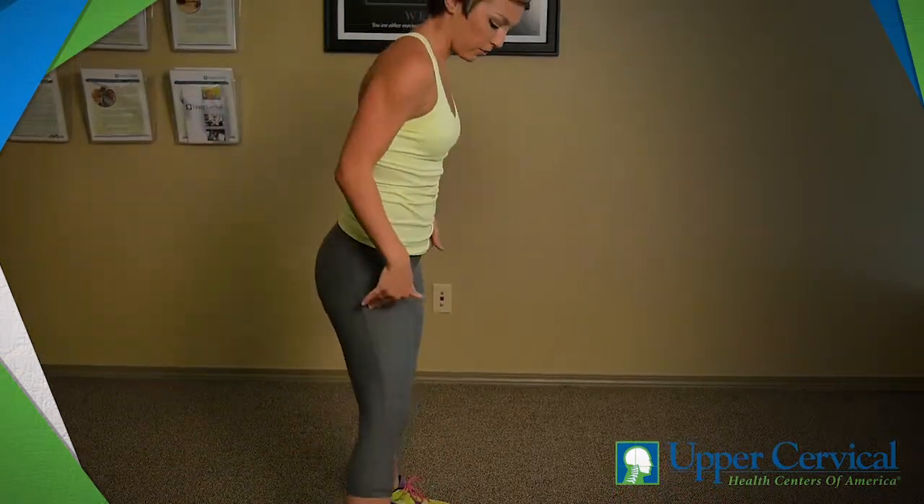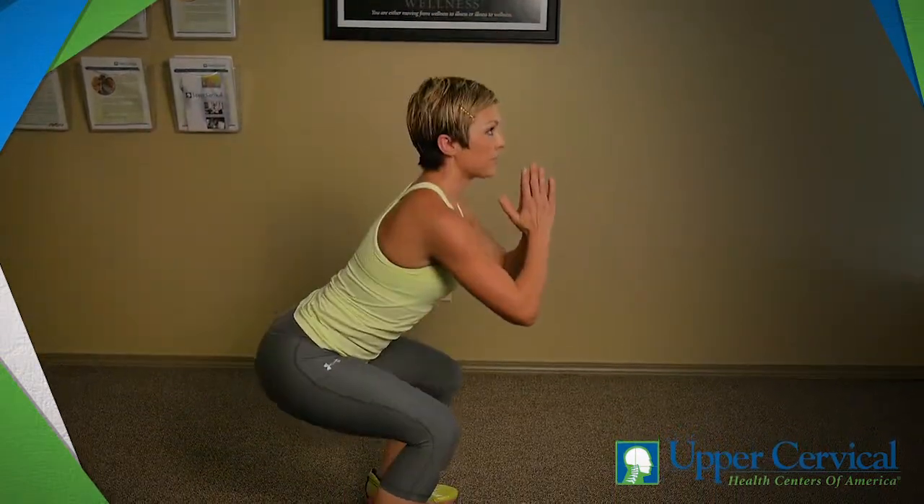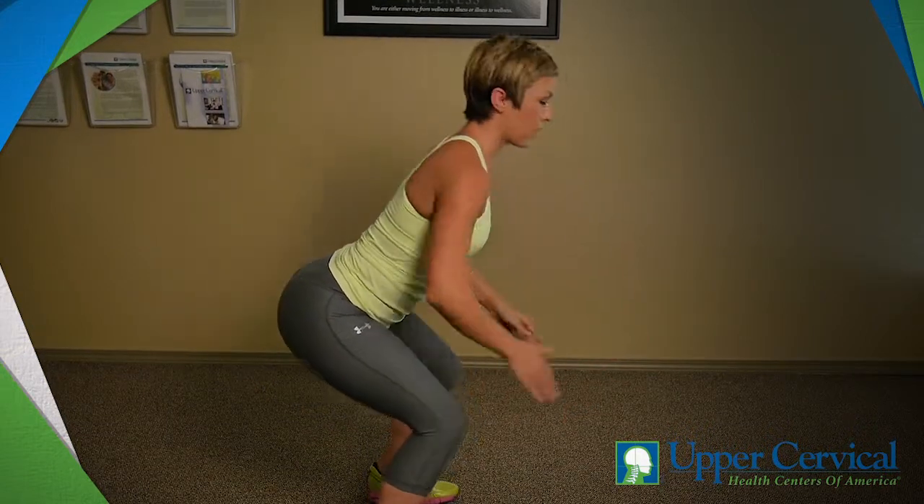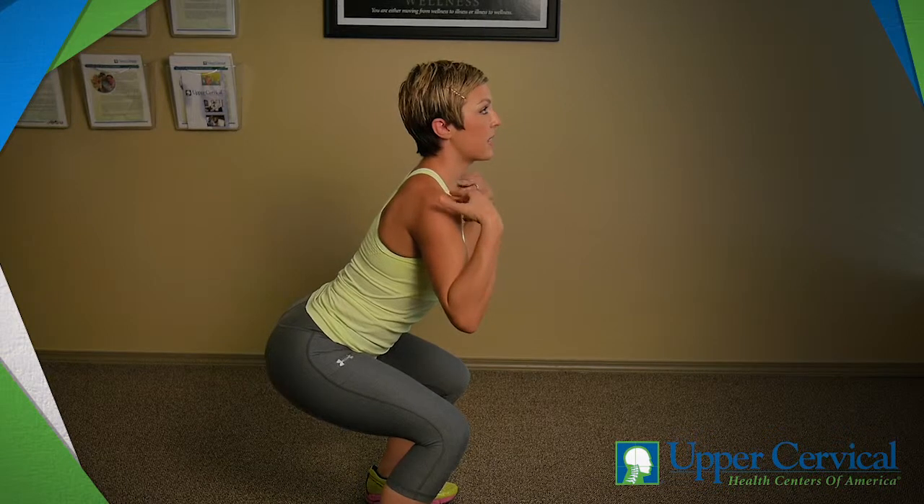Let's look at it from the side. Feet are shoulder width. We sink down into it. See how I can lift my toes — I'm not pushed forward on the balls of my feet. Chest is up nice and high.